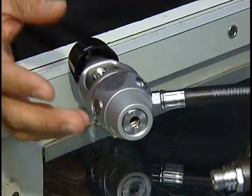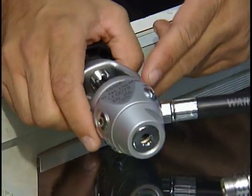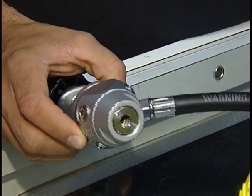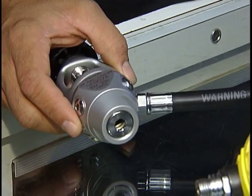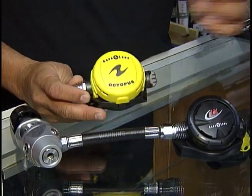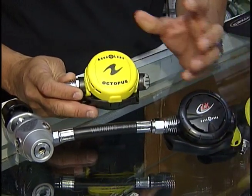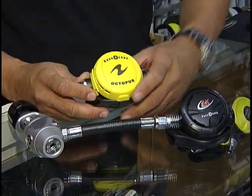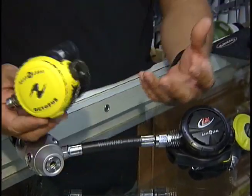This is your first stage — it's what attaches to the tank and converts 3,000 psi of air. The first stage regulates the pressure down to an intermediate pressure of 140 psi suitable to breathe at. Along with that, you need to pair it with an octopus — your backup second stage. In case of failure in your primary second stage, or your dive partner runs out of air, they can breathe off your system.